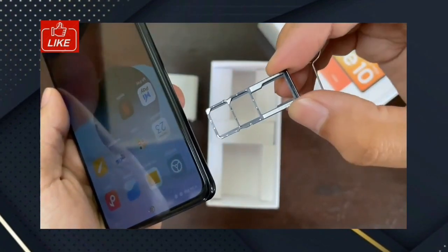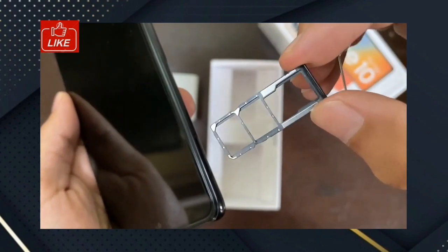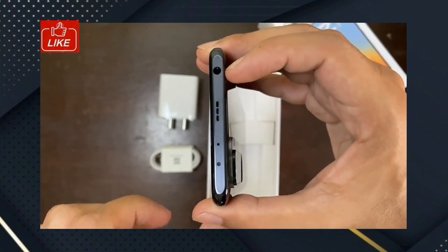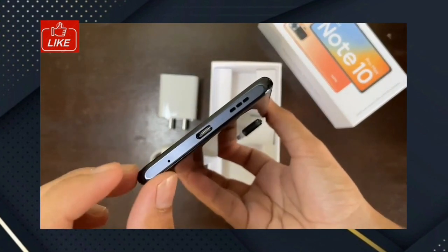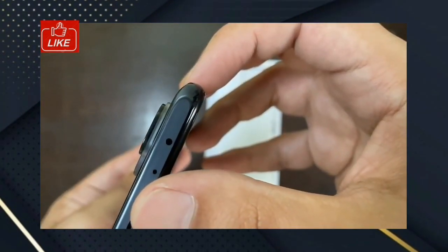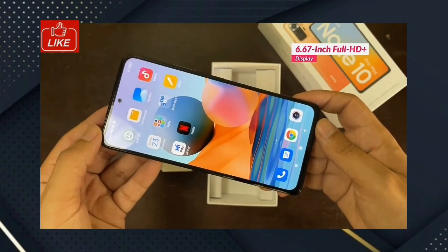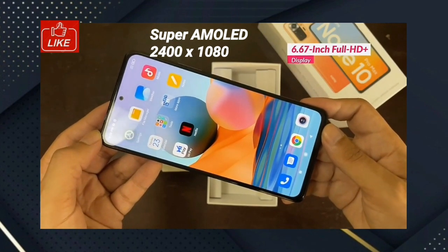There is a SIM slot — a dedicated triple SIM slot with a dedicated micro SIM slot. There is a 3.5mm headphone jack. This is the Super AMOLED panel with 2400x1080 resolution.